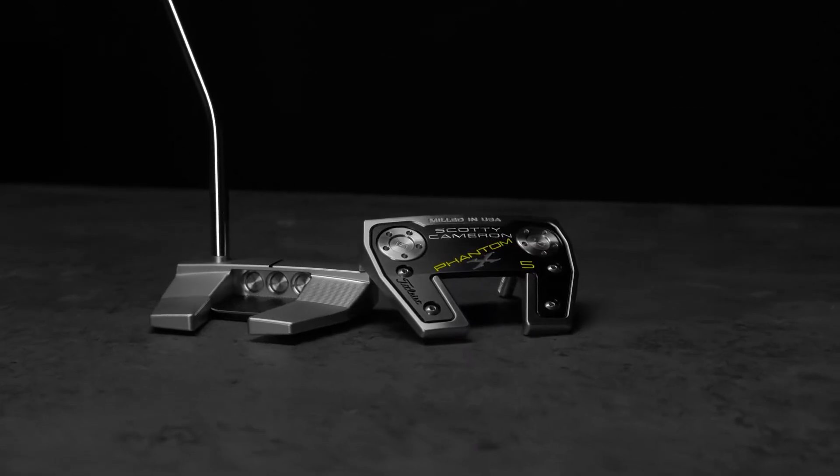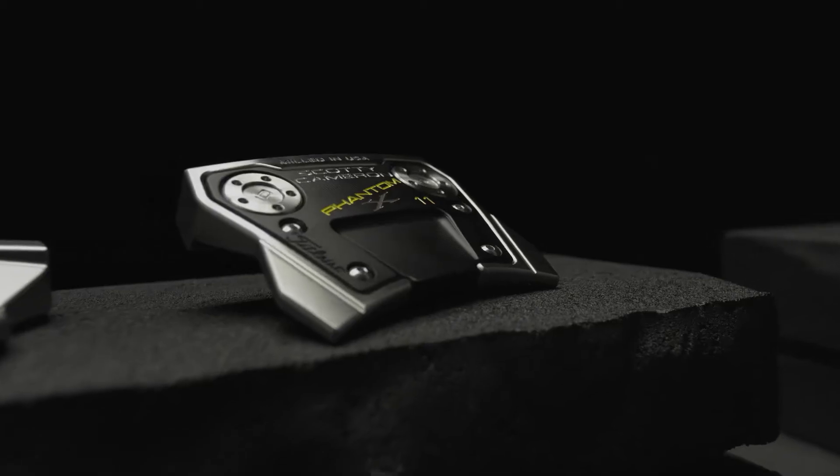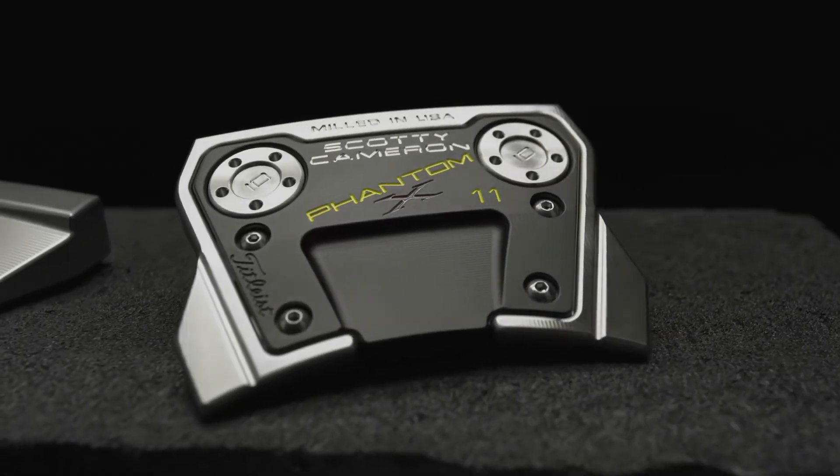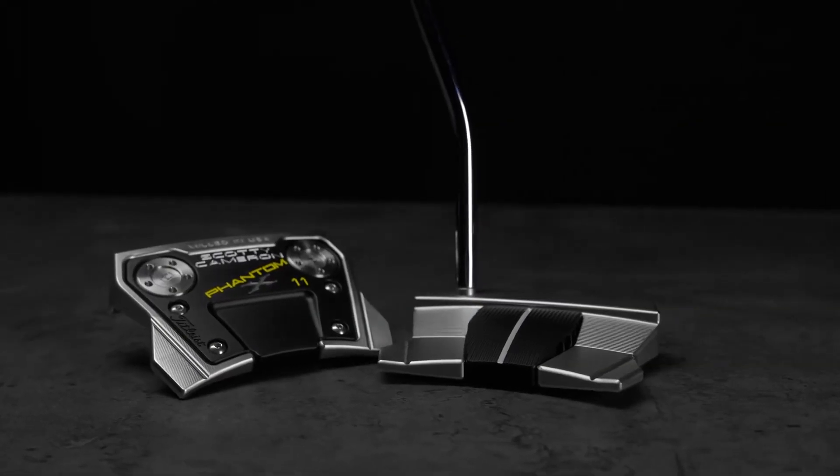Each one of those models — the 5 — is the same head with different shaft configurations. The 11 is a brand new model, a variation of the 5, with more MOI and two bend options: one high, one low.